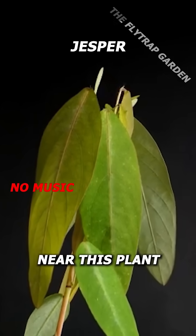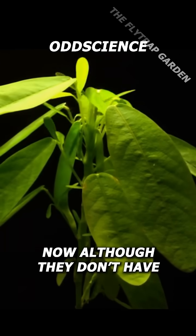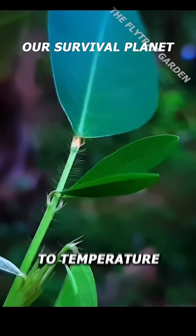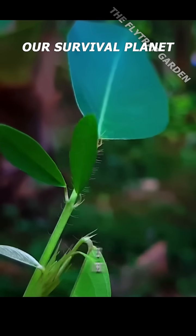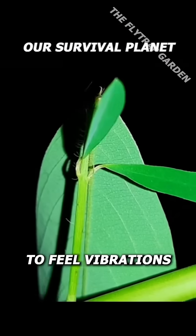If you play music near this plant it actually starts dancing. Now although they don't have eyes or ears, these dancing plants are super sensitive to temperature, light, and even sound. While they use their leaves to detect light and temperature, they use these joints to feel vibrations.